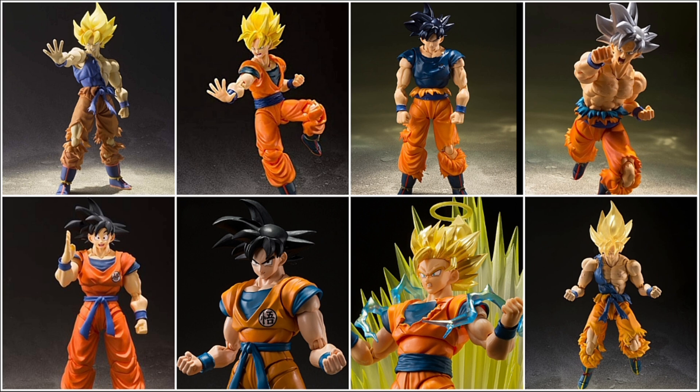Especially during the 2.0 era of figures, you can see why someone would say these are pretty much all the same exact figure, with the exception of some major retooling here and there. Like, Super Saiyan 2 Goku, Full Power Super Saiyan Goku, Saiyan Raised on Earth Goku, and Super Hero Goku are pretty much all the same figure with different heights and different paint schemes or molded plastic, and minor retooling. Besides that, they are all pretty much the same.